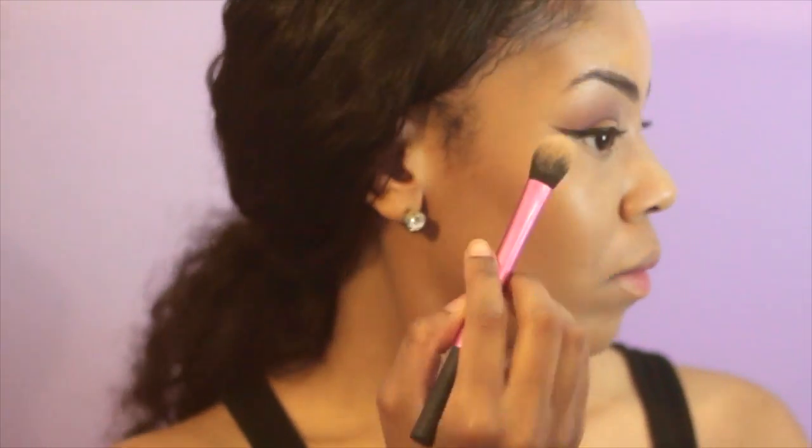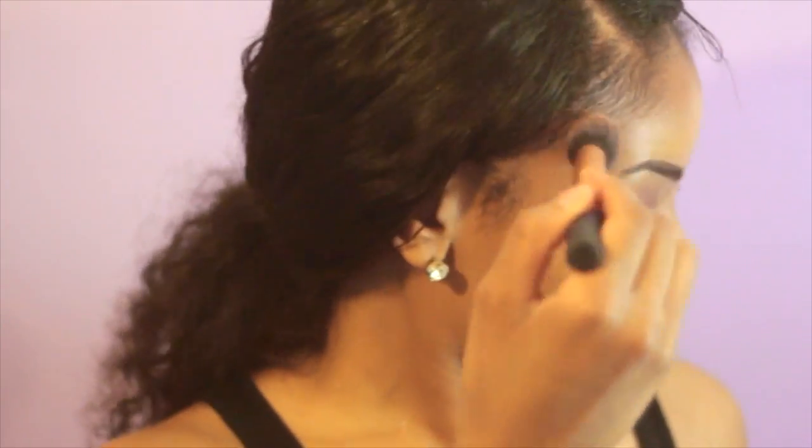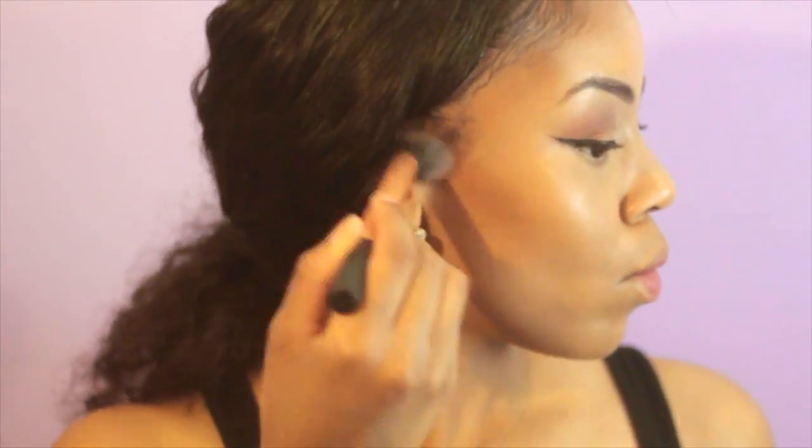Now I'm going to set my concealer with BH Pro Powder in the color 230. It's going to highlight and also make it not crease, which is good. And I'm going to take a BH Cosmetics Pro Powder in the color 255 to contour my face. If you don't know, now you know that I love to contour — it just makes me feel skinnier.